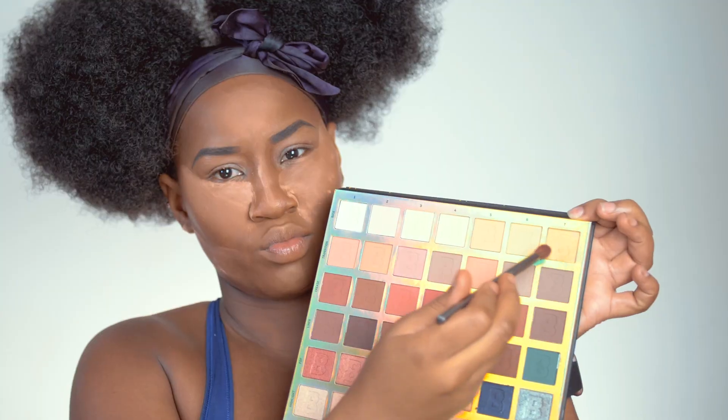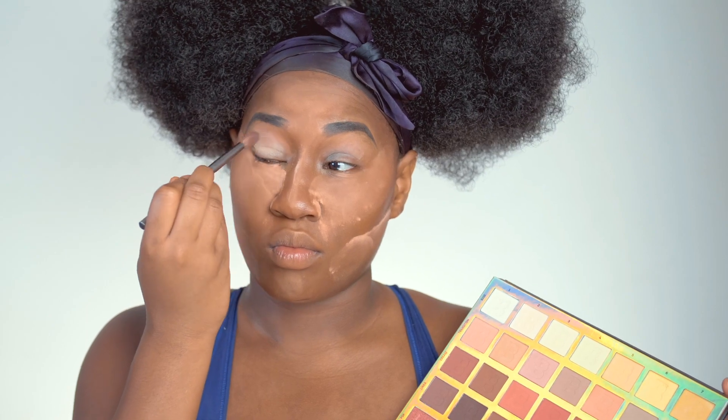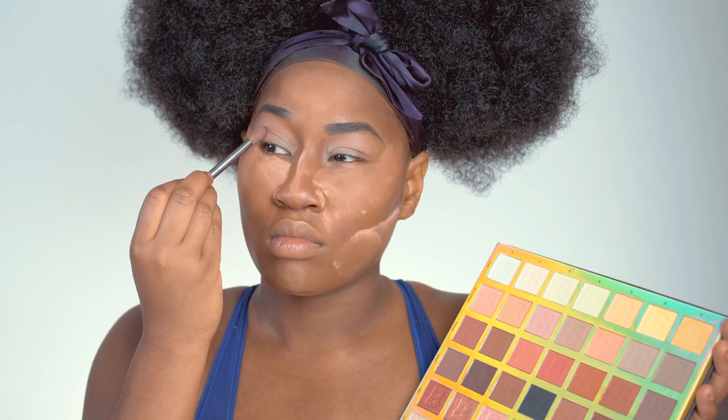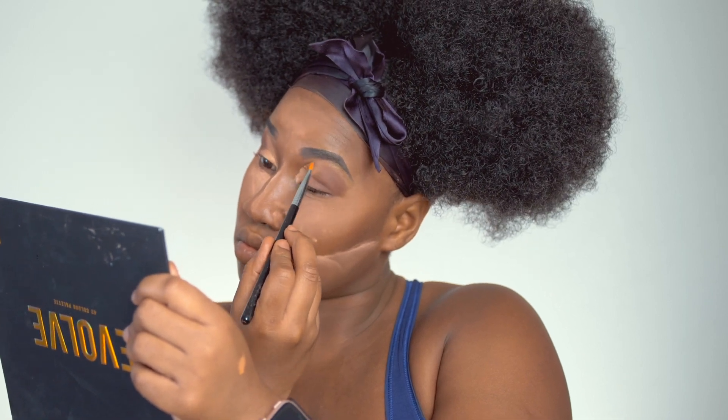For my eyes I'm going to be using the Evolve palette from Beauty Bay. They make three of these palettes and they're amazing for beginners because they're kind of like paint by numbers — along the top row it tells you the order to apply, and the columns tell you where to put the eyeshadows.